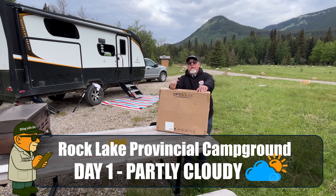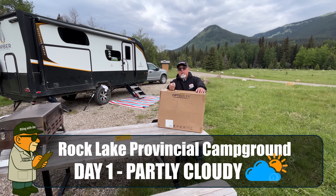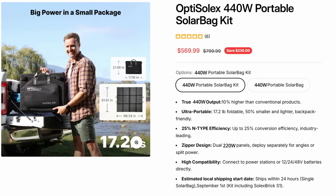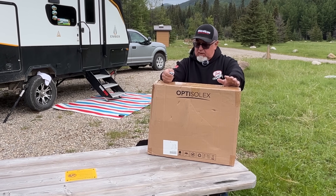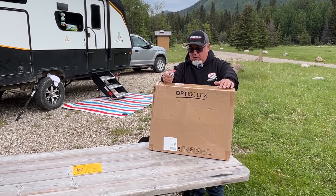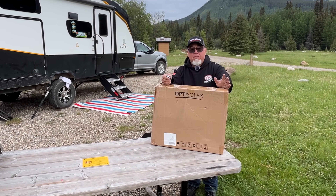Hey everyone, I have the pleasure of unboxing and checking out the Optus Solex Solar Bag. This was rolled out recently — there was actually a Kickstarter for this. This is a very cutting edge, very powerful solar panel. It's actually a set of solar panels that you can run together or separately. We're going to open it up now and take a look.